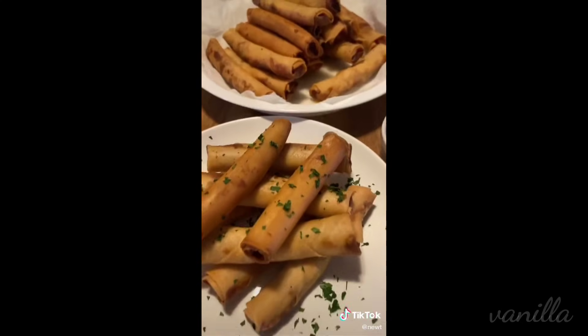Once you're done, plate it, add a little bit of parsley, and that's pretty much it. Serve it with some sweet and sour sauce or banana ketchup. But I would rather eat a jean jacket before I eat ketchup.